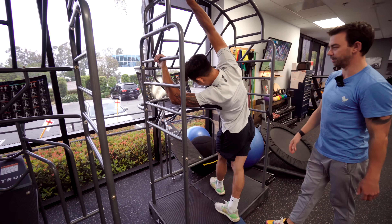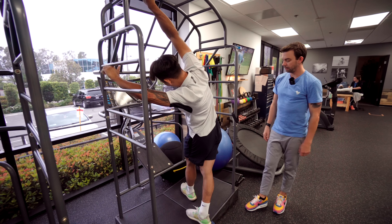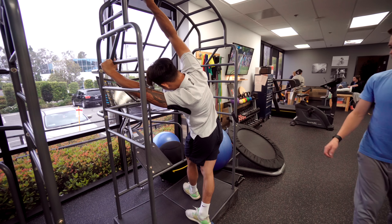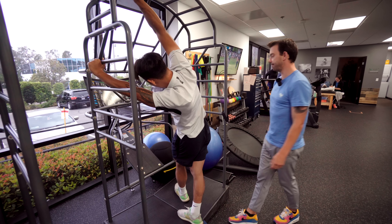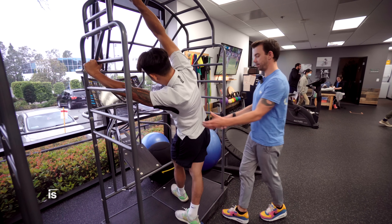You're going to feel all this open up here — this is a good oblique stretch, a good shoulder stretch, a lat stretch. Good glute stretch though. You can come in and out of it — do reps of it. Remember, we want dynamic stretching.